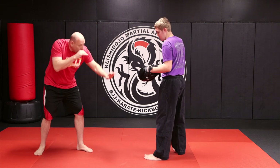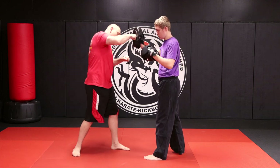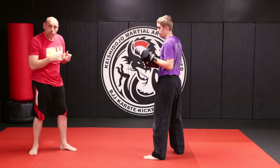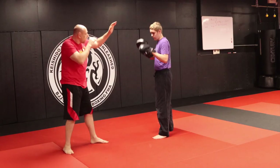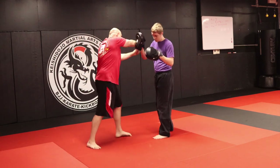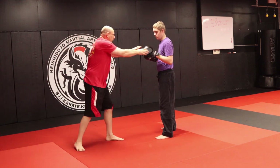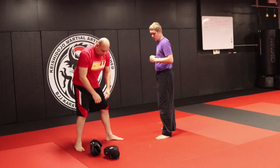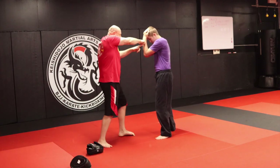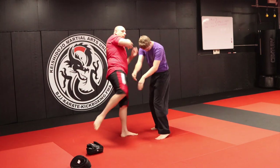Now the third one. I fake high, low, high, kick, cross, hook, cross, to the elbow, grab, knee. The knee is replacing the kick. So: high, low, high, kick, cross, hook, cross, crashing elbow, knee. As I was showing Garrett before the video started, the idea is he double covers — so I go one, two, and that elbow goes right into that little pocket, and now I pull. Bam!